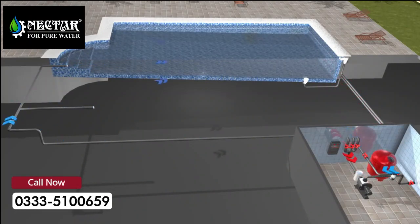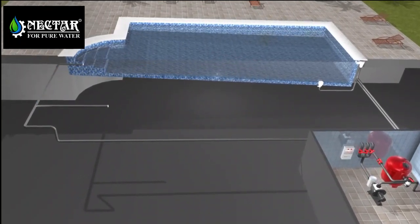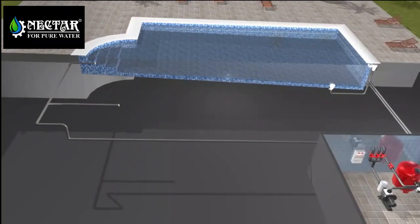All swimming pools have a filtration system to keep the water clean. This system makes the water recirculate in our swimming pool, making it pass through a series of pre-filters and a main filter, which retains the biggest leaves as well as the smaller particles of dust that fall in the water.